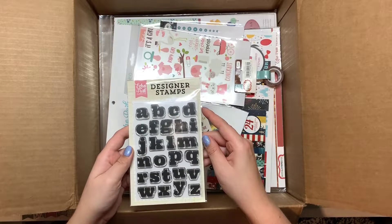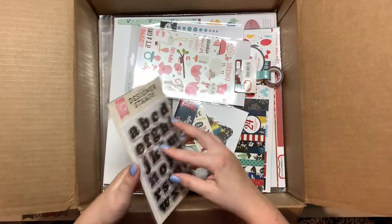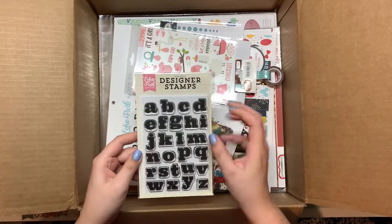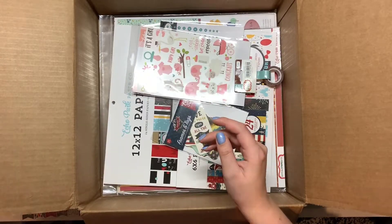This is an alphabet stamp set. I don't use alphabet stamps so much, but these ones are kind of cute — they're big and bold in lowercase, so maybe I'll use those.